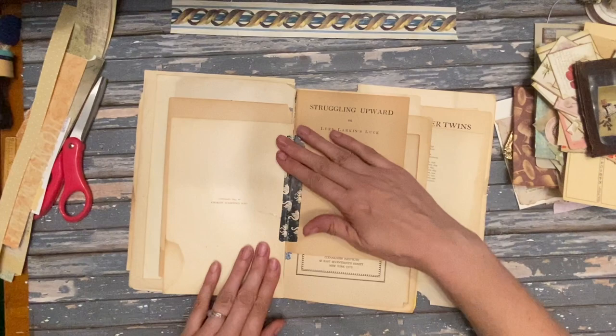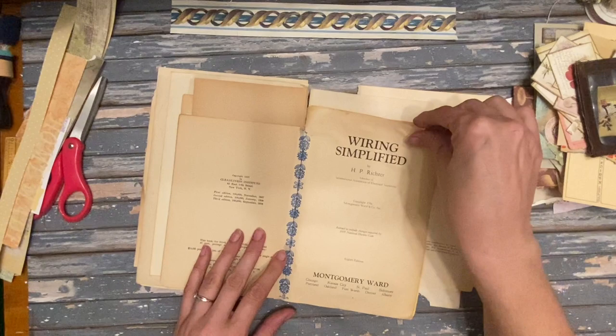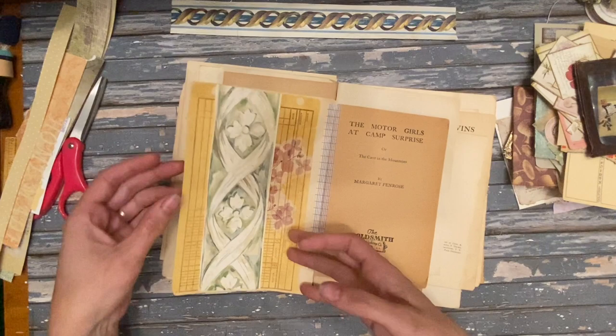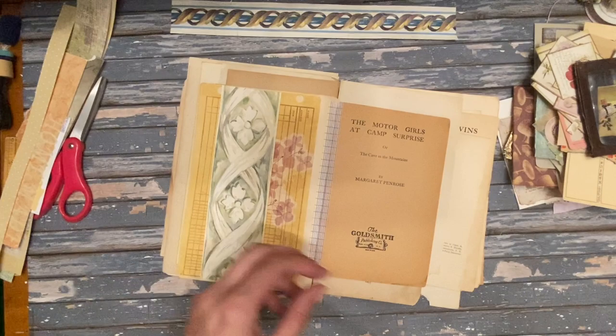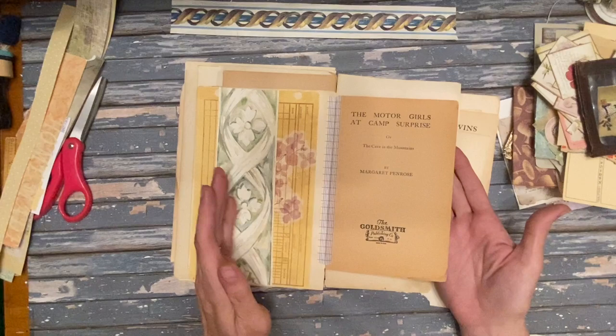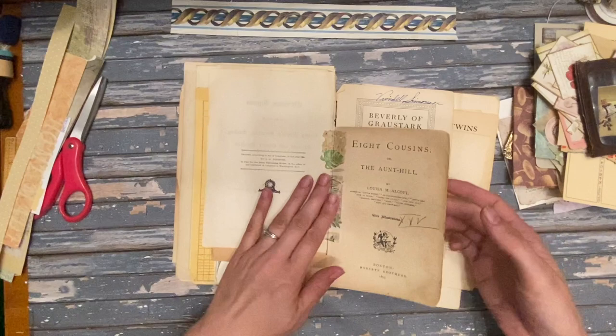I thought it'd be fun to play around with this today. I made this page — I coffee-dyed a bunch of ledger paper, it's like a ledger divider, and the paper goes in between so it looks like a little ledger book. I coffee-dyed all that and this one has really neat caramel-colored paper.